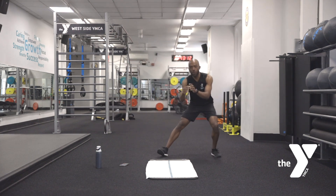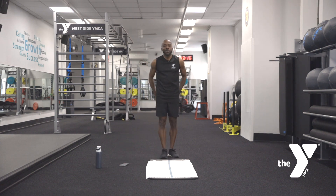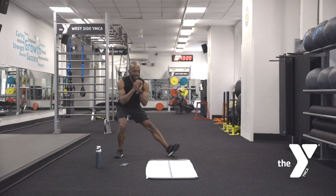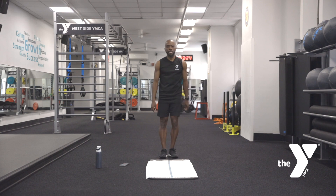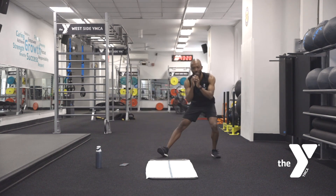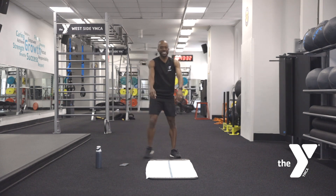Those glutes on the side — there are a lot of muscles back there. Getting the outside, that glute medius working. 10 seconds — keep breathing. Five, four, three, two, one.